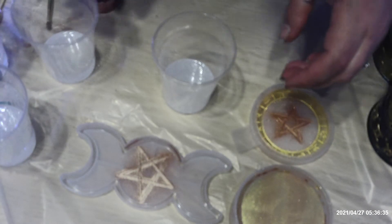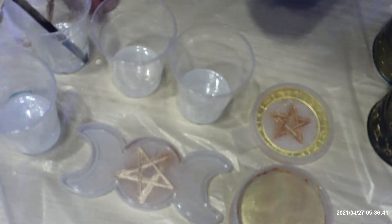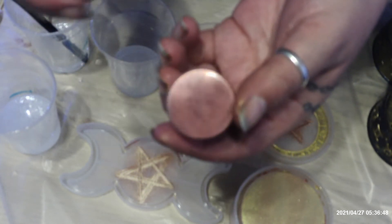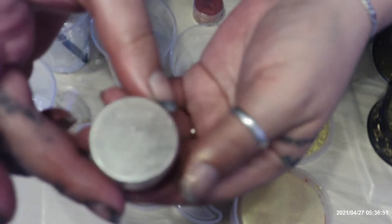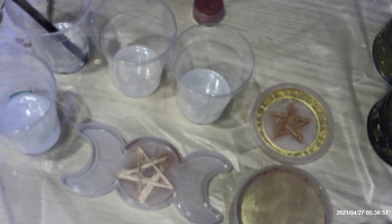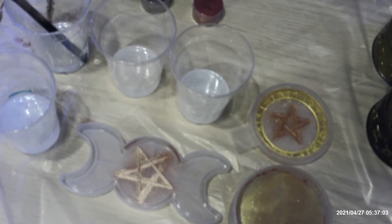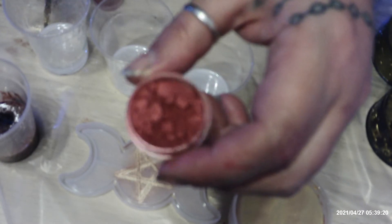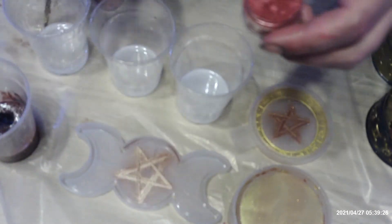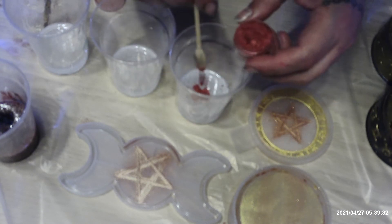Okay, now I got my resin mixed up. I got it in multiple cups so that I can put color in it. I'm going to use this pinkish bronzy color, I'm going to use this darker color here, and I'm going to find a couple more colors to use. There's the pinkish orange, there's the bronze dark color — I'm going to put a little bit of that in there.